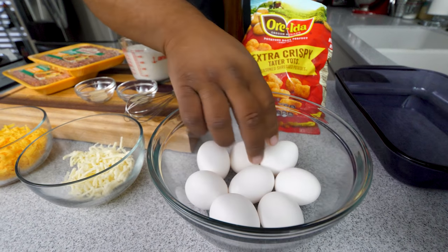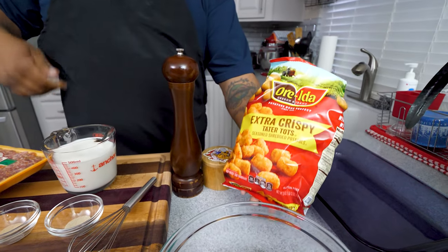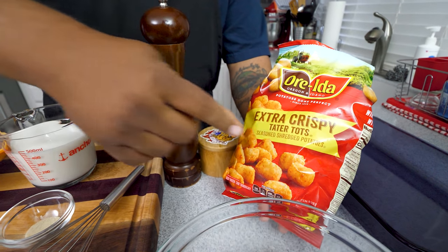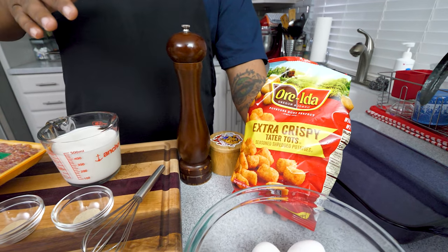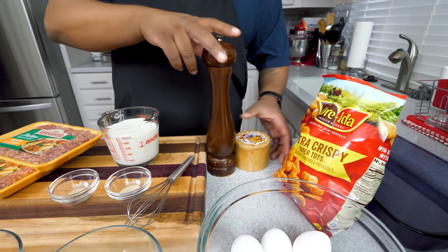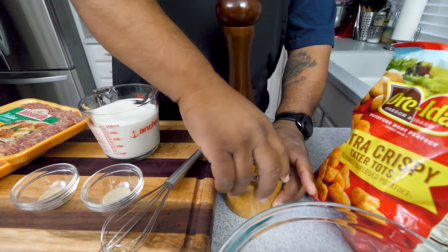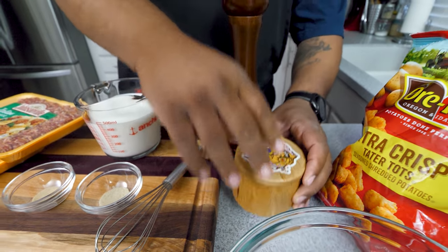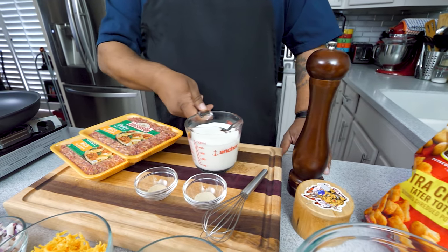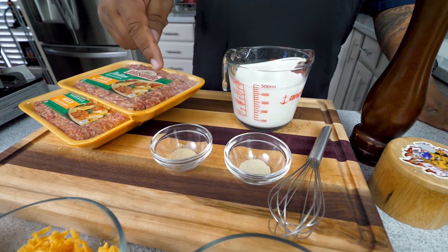We got eight large eggs right here. And then the star of the show — these are just some frozen extra crispy tater tots. You can use whatever you have, it doesn't make a difference. We got kosher salt, pepper, and milk. Then we got onion powder and garlic powder.